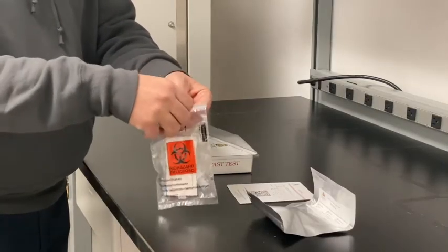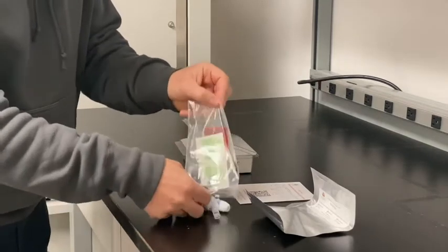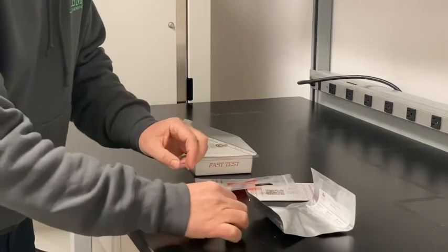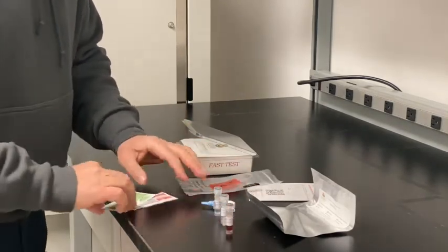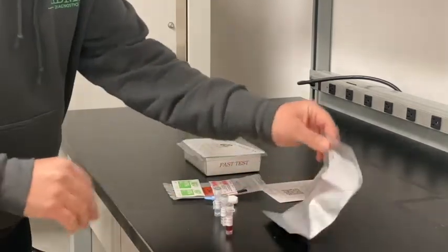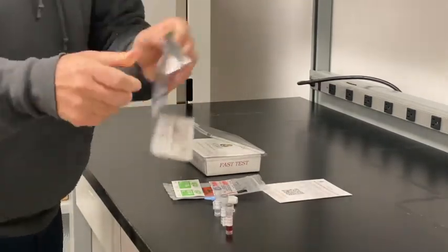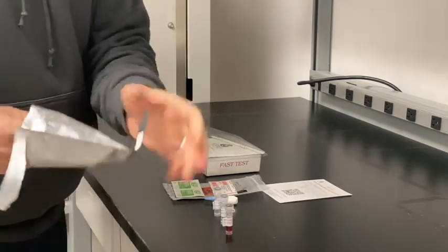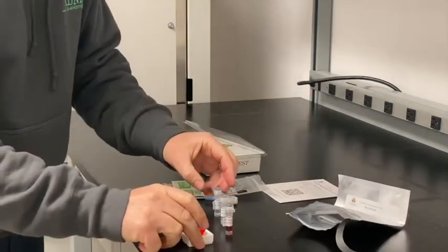The first thing you'll want to do is open the biohazard bag and remove the contents. You should have three vials, alcohol wipes, a band-aid, and a lancet. Make sure all the components are available. The first thing you'll do is open the foil pouch and remove the rapid test device. Set the device on a level surface.